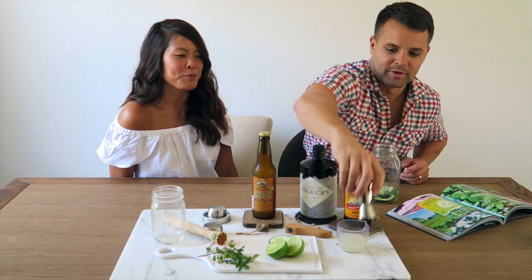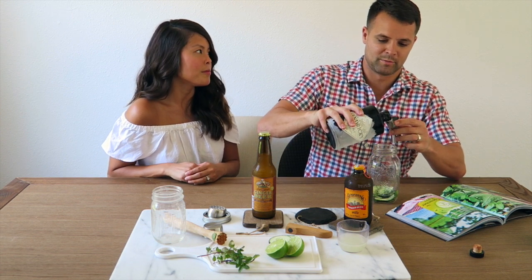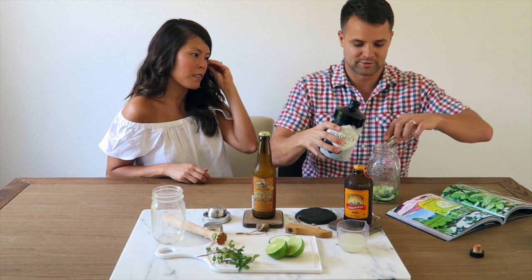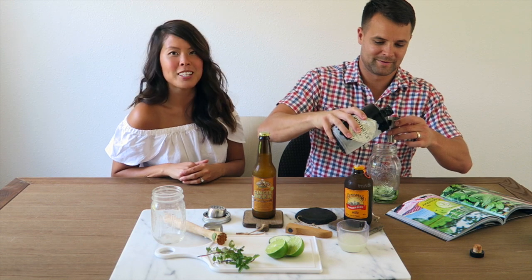Next we're going to add the gin. We have Hendrick's gin. I like Hendrick's a lot — I was originally a Bombay Sapphire person, but I have since transitioned to Hendrick's. It's much smoother, and I like the packaging.